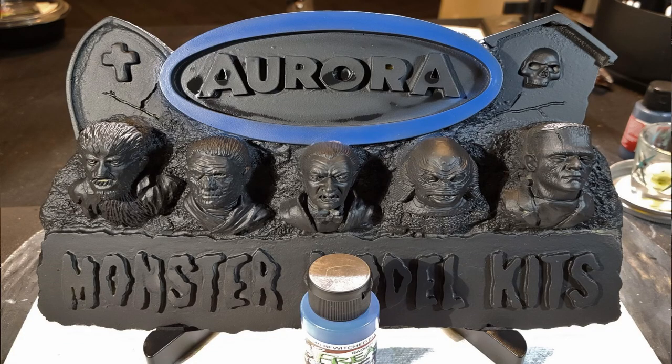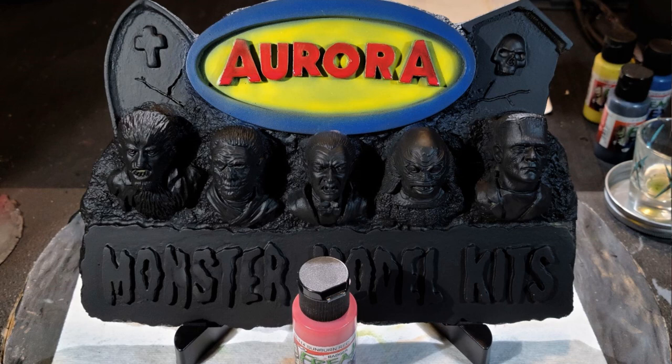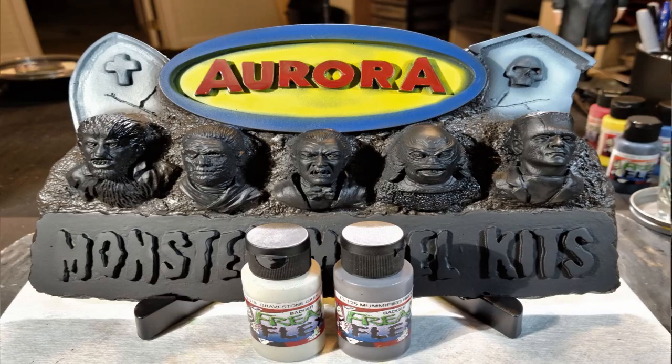I used Freak Flex Bewitch Blue for the outer ring of the logo. For the inside, I used Freak Flex Cat's Eye Yellow and simply airbrushed the background of the logo. For the letters themselves, I used Freak Flex Sunburn Red and hand painted the letters in — that way it kind of sticks with the original colors of the Aurora logo.